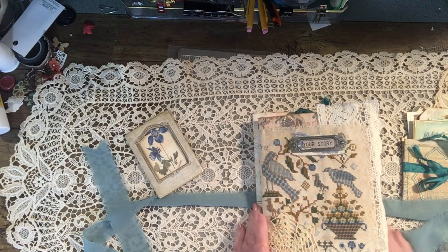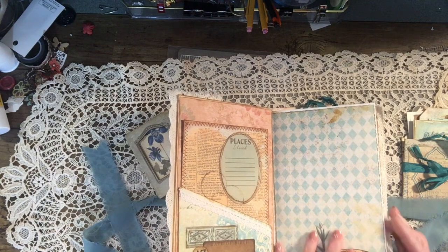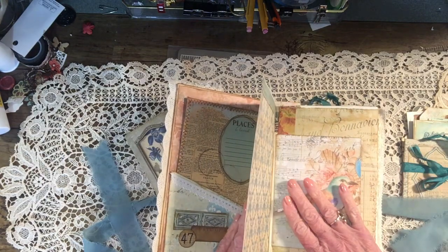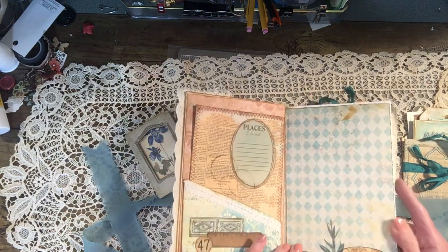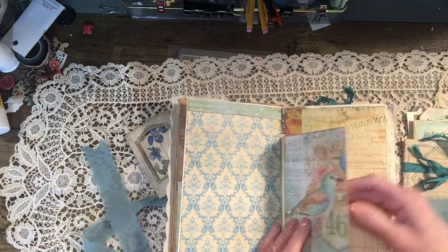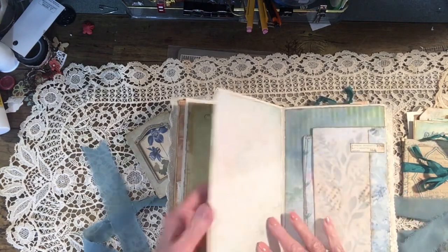I put this little jewel here — if you're not into jewels you could take it off. Since this is an altered book, we have pockets — not the kind where you fold the paper down. I covered the whole paper and glued the pages together to give stability, but I did not make pockets out of all of them. Here is a pocket that I put in, some journaling space, and here's another pocket — I think I did fold this one down when I first started.